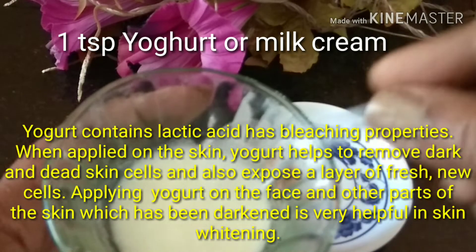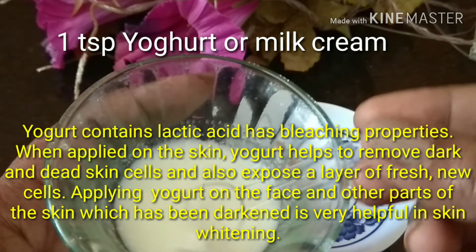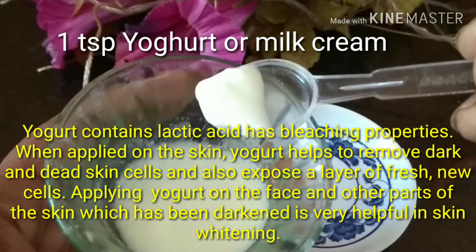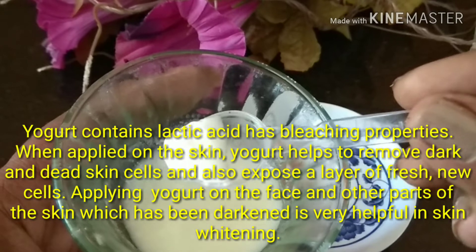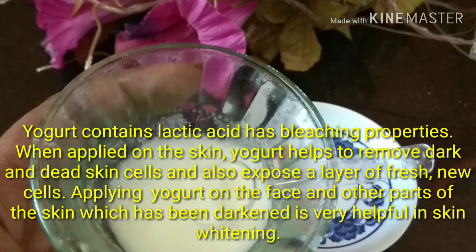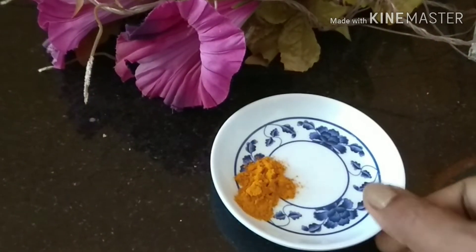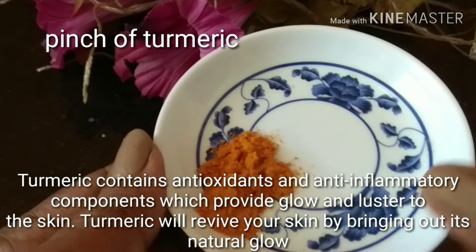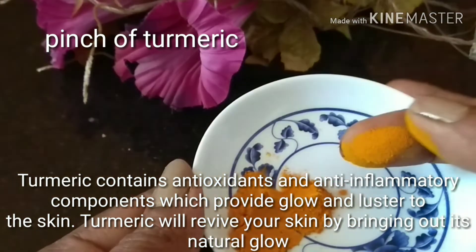To start with, I'll be using yogurt or milk cream because it contains lactic acid and also has bleaching properties. When applied on the skin, it will help to remove dark and dead skin cells and also expose a layer of fresh new cells. Applying this daily will help to whiten your skin.